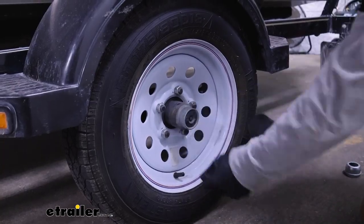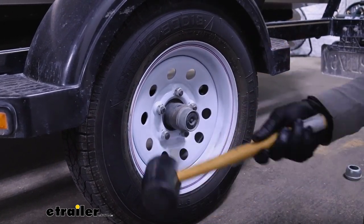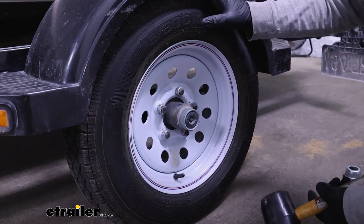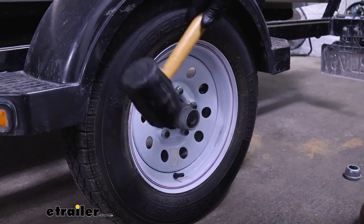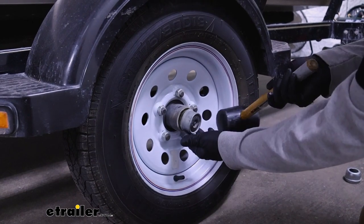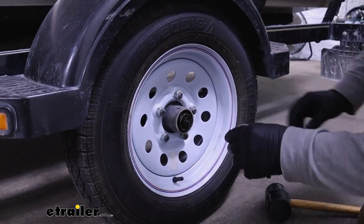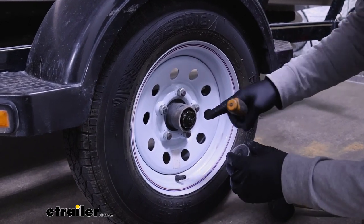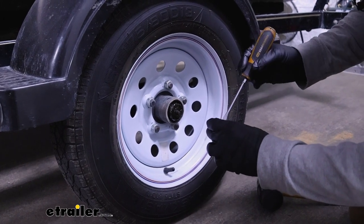To get the old one off, you can take your mallet and just kind of work it side to side. A lot of times it's easier if you get the tire up in the air so you can rotate it, but being that we're replacing it anyway, not a huge deal. You can see how these things are easy to get torn up. Once it's popped off, go ahead and pull the cap so we can bring it over, and before putting the new one on I'm going to clean up some of this old grease.